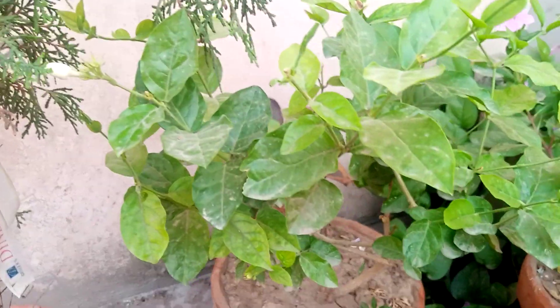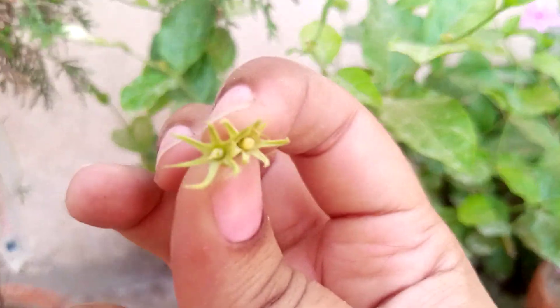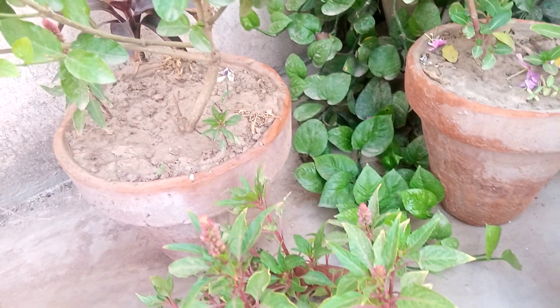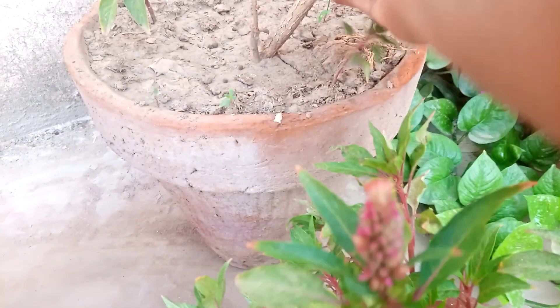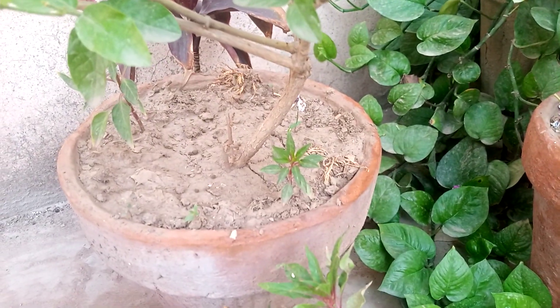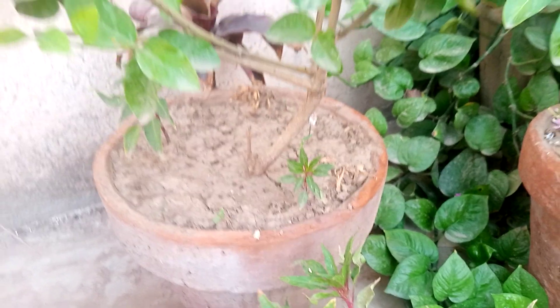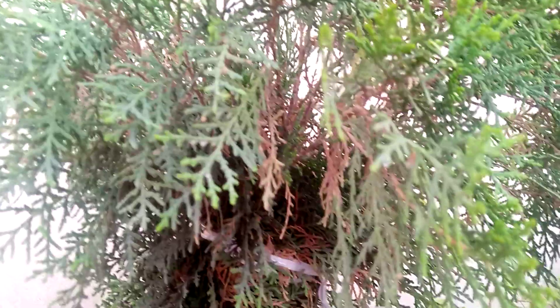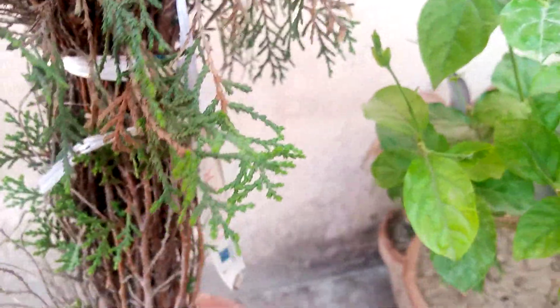The next plant is the mogra plant — jasmine plant. You can trim it for more buds. You can also use 10 to 15 grains for this plant. The next is the toja plant — you can also use 10 to 15 grains for it.